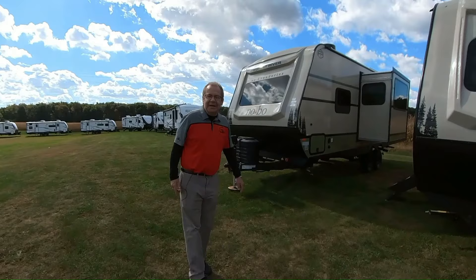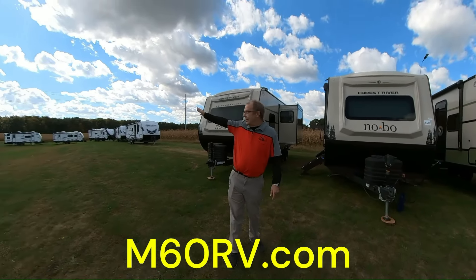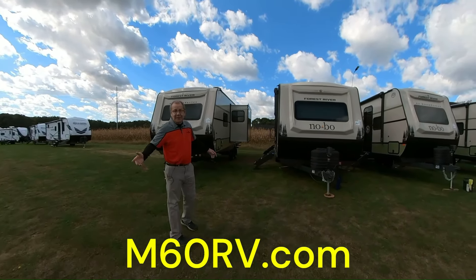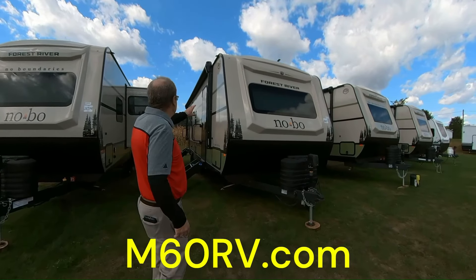Good morning, good afternoon, and good evening. Live from M60 RV right here in Jones, Michigan. Again, M60 RV - all of our RVs. We like to keep it simple. We're just a family-run place, so we don't like to get difficult because we're family here. So what did we get here?